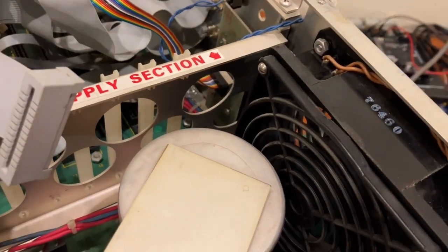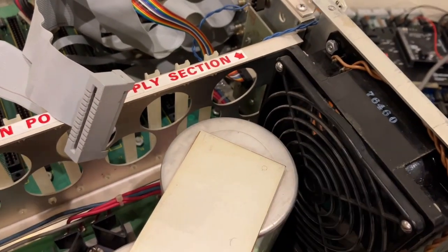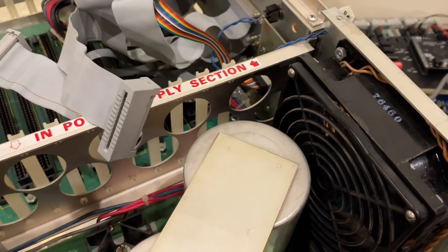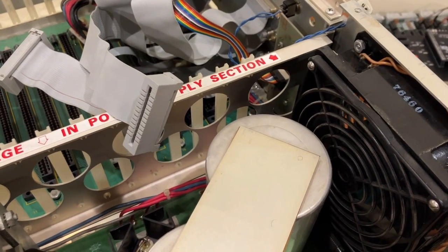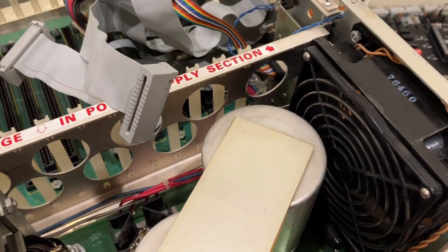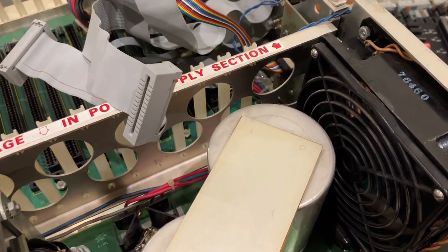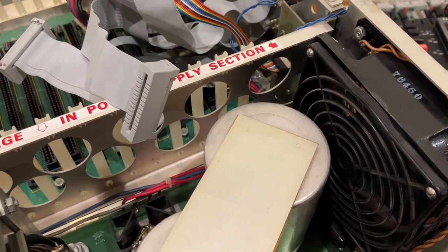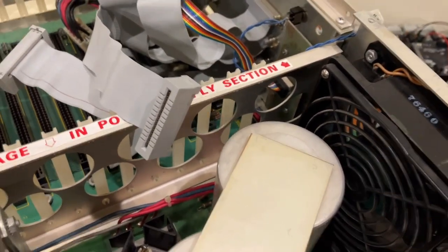Something seemed very odd to me in that the fan — if I had everything off and just read the resistance between the terminals for the fan, I was reading zero. I don't think it should read that; I should be getting some ohmage. It looks like a 120 volt AC fan, but I feel like I should be getting some resistance from the winding. So I thought that might be shorting something out, and I temporarily disconnected the fan.